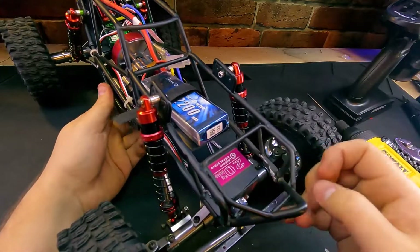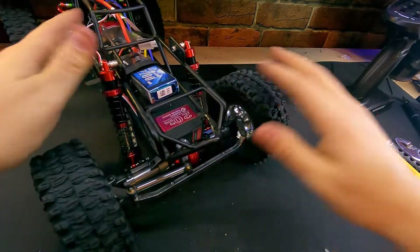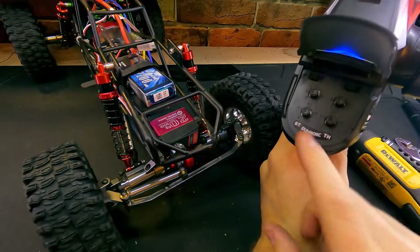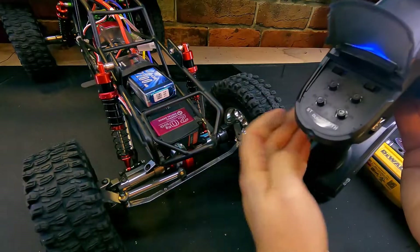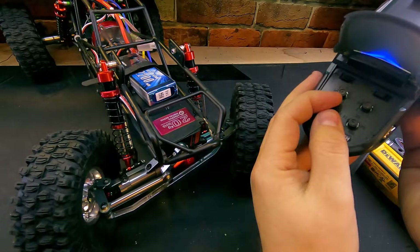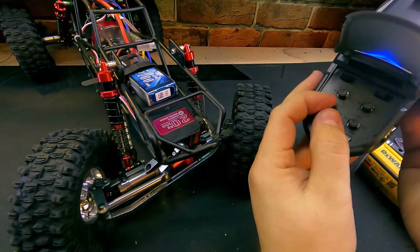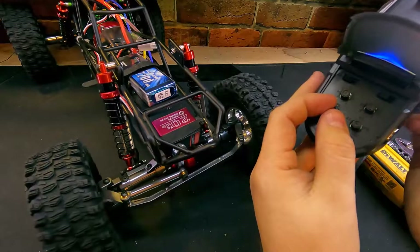There's one last thing we need to do: we need to verify the end point of the radio. There's an end point switch down here on the bottom. We're going to start with that at its lowest point and give it some steering, slowly ramping this up until the steering stops turning. As I turn this knob, there's no more travel in the steering — we've reached the maximum throw of the vehicle. We don't want to adjust this too far because we'll burn up our servo.